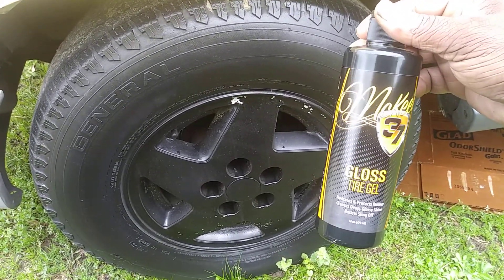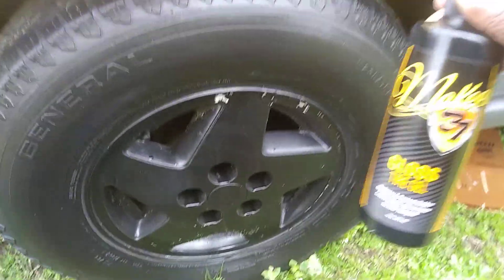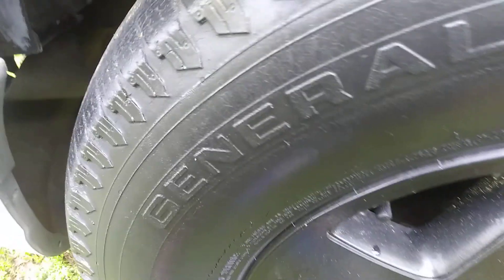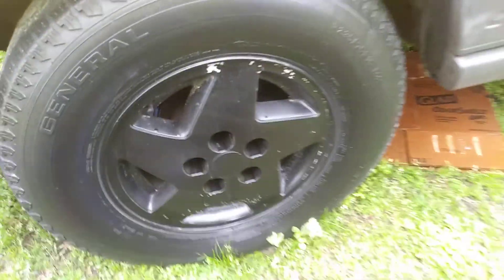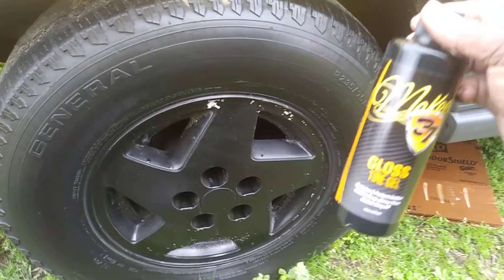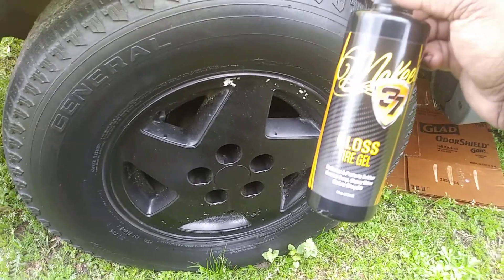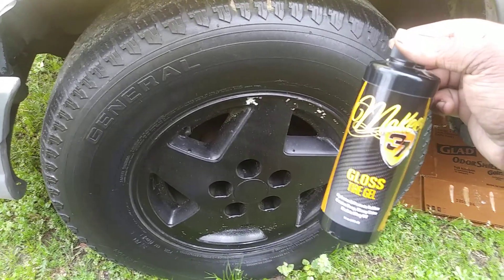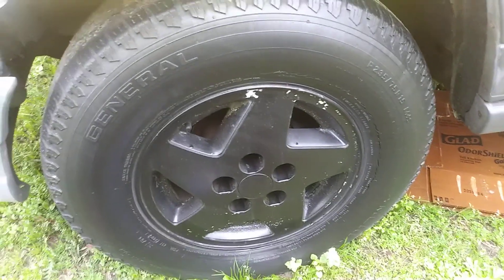So that's the Mckee's 37 Gloss Tire Gel applied with the Walmart applicator pads — it works pretty well. It's more of a medium shine, not overly high gloss. Anyway guys, till next time, I hope you enjoyed. If you're new to the channel, hit that subscribe button and share with your family and friends. Take care — I'll catch you on the next video!